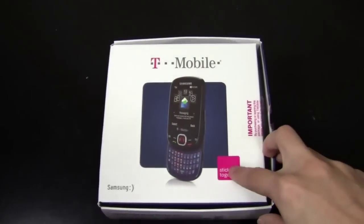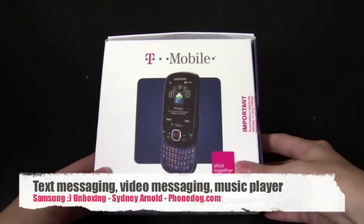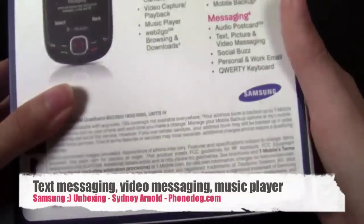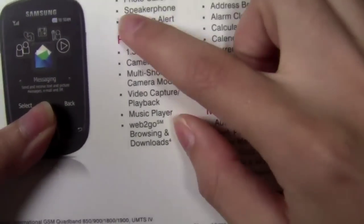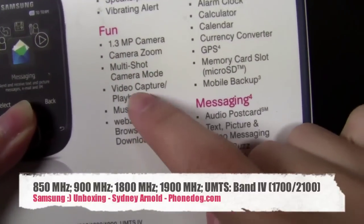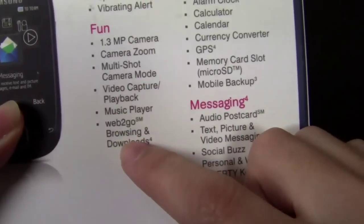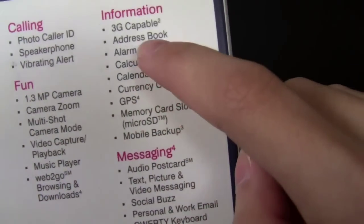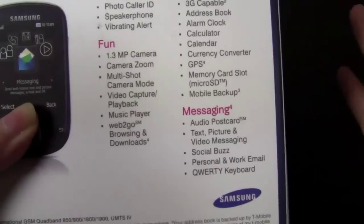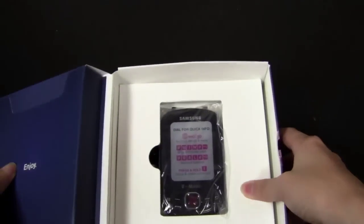So, Samsung Smiley unboxing — messaging device from T-Mobile. Let's go check it out. So it's a Samsung Smiley from T-Mobile, it's a basic messaging phone. You can see that it has a full QWERTY keyboard. On the back we'll get a few more of the features: speaker phone, 1.3 megapixel camera with zoom. You also have a multi-shot camera mode, so that's pretty cool. Music player, GPS, 3G capable. So basically, just a basic messaging phone and we're going to unbox it and take a quick look at it.